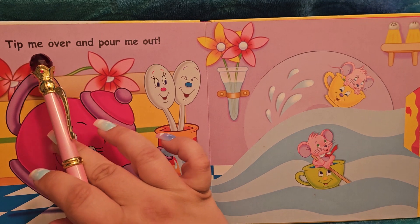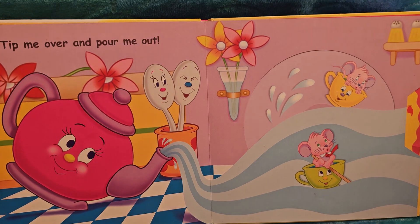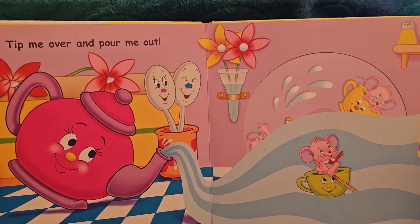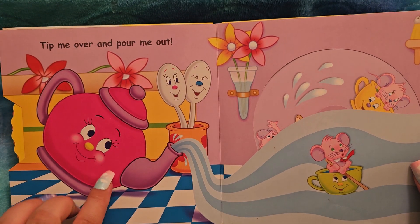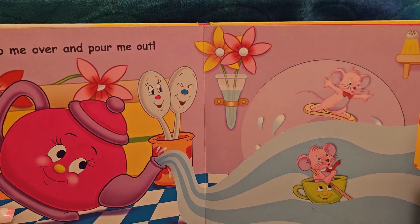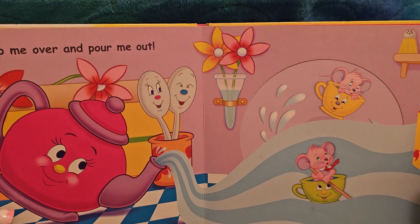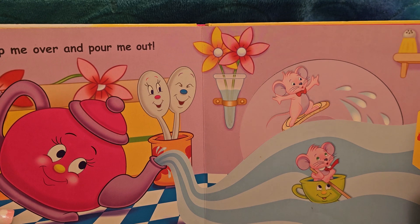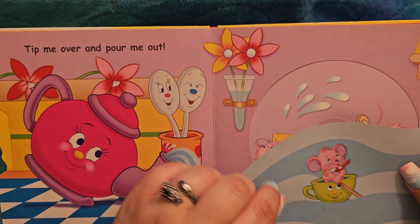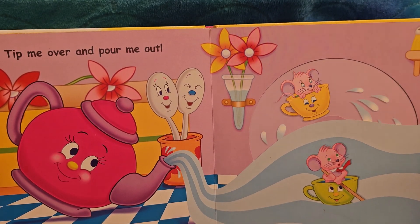Tip me over and pour me out — whoosh! As I said, hot water is very dangerous. But obviously not so steamed up now. Oh look, he's surfing on a cookie — whoosh! And she's riding in a teacup. And there's a yellow and orange flower, and a pink and red flower. What fun.